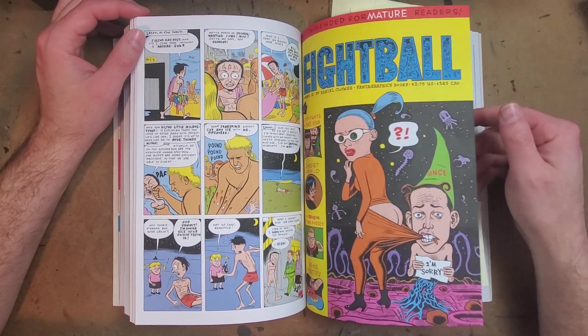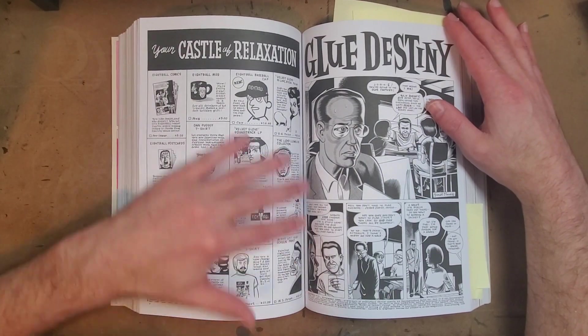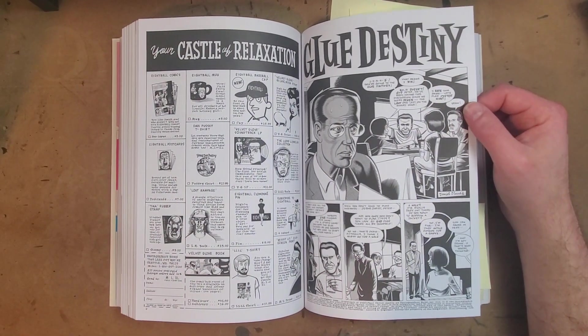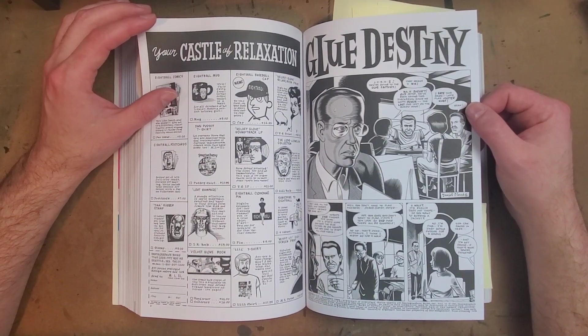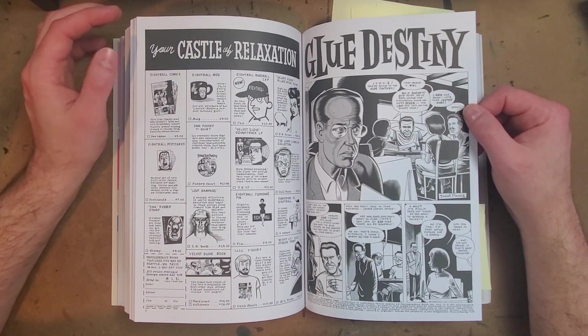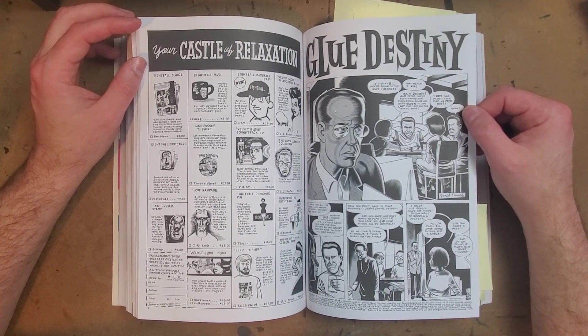Coming into issue twelve, you get the hand-done ads, which are fun. If I had more time I would go through and read all of these — I'm sure there are funny little jokes. I used to love getting a Chris Ware book and going through all the silly hand-drawn ads he did, but that stuff just doesn't appeal to me anymore. It's probably just a time thing.